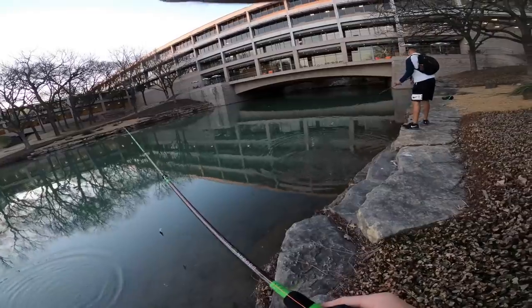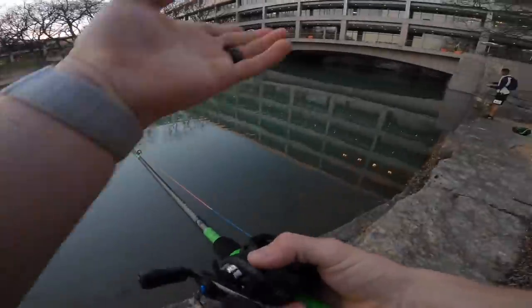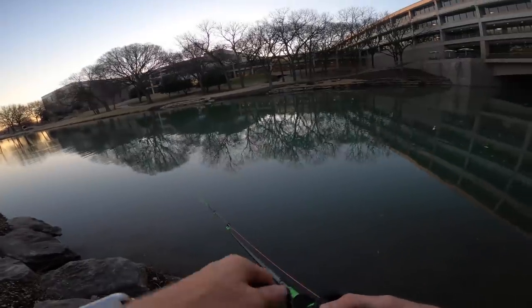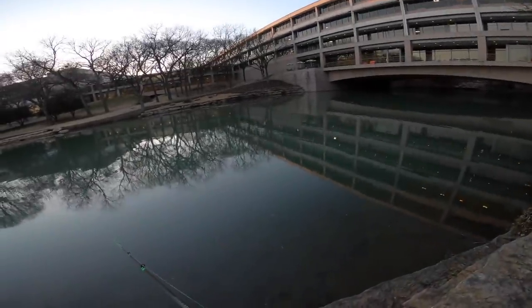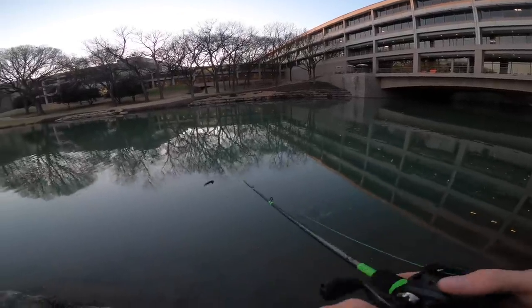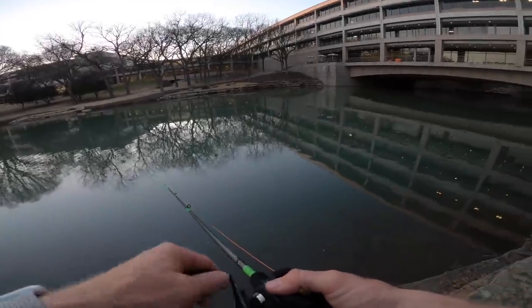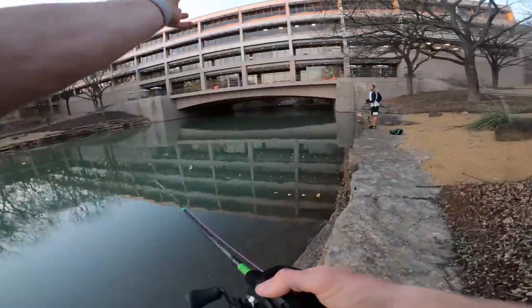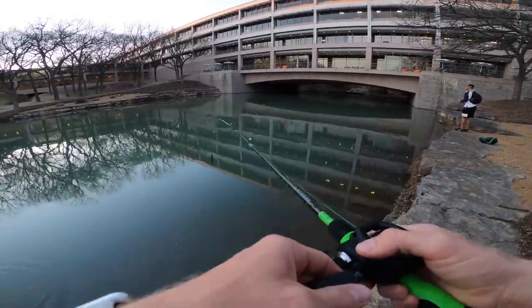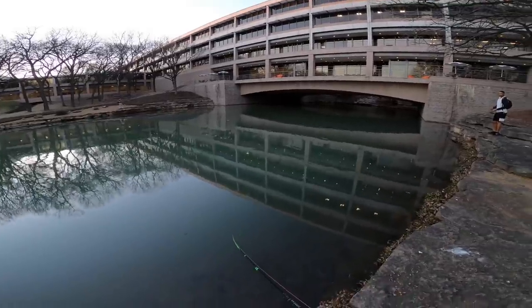That was two or three fish out of the same spot — new PB! Can we get a congratulations in the comments? Here we are thinking we weren't going to catch anything after moving to the third spot — it's been cold in Texas. We got yelled at, we got kicked out. On these chatterbaits it's good to have the rod tip pretty close to the water; if you have it up high you're bringing the bait to the surface. You want them to stay just subsurface — rod down low at about 45 degrees is the best way to use them.